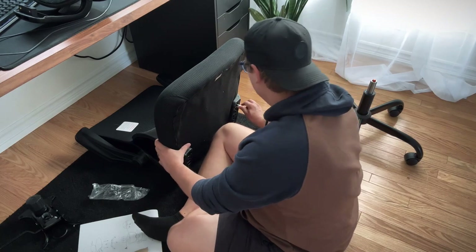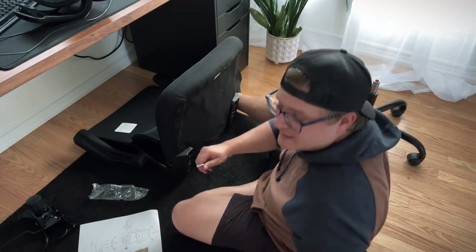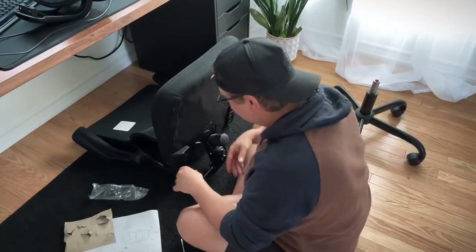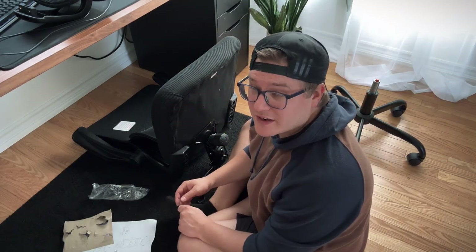Is anybody else sweating? I'm sweating right now, this is hard work. That should do it. Whoa — I'd say we're about 70% of the way finished right now.